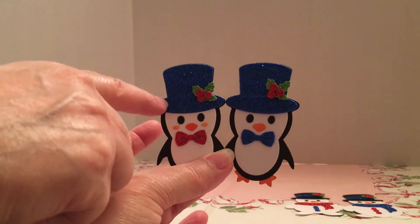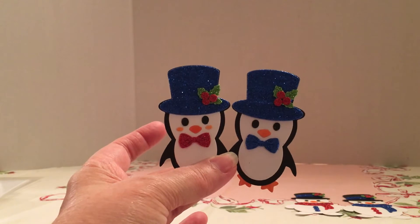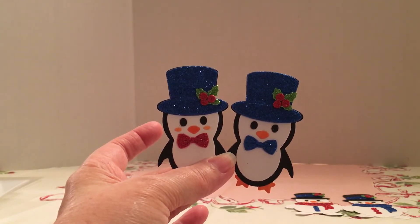I use fun foam for most of the items because it gives them dimension and also looks pretty with the glitter. It was glittered fun foam — I believe it was from Dollar Tree.